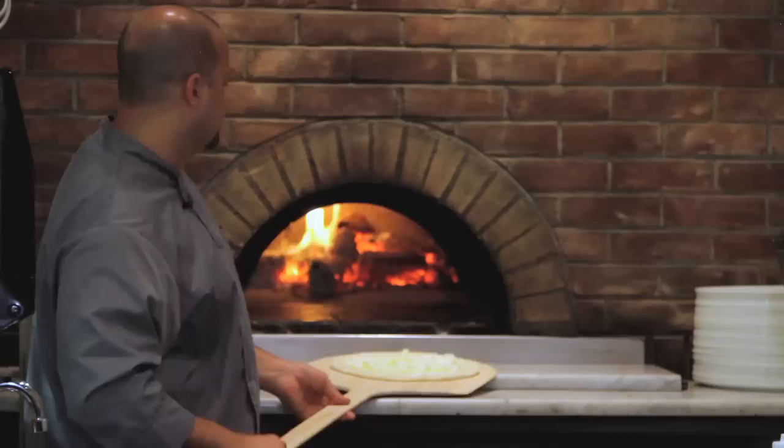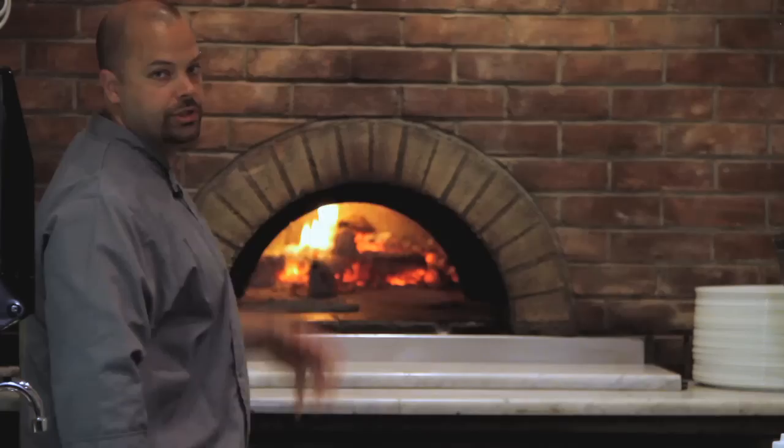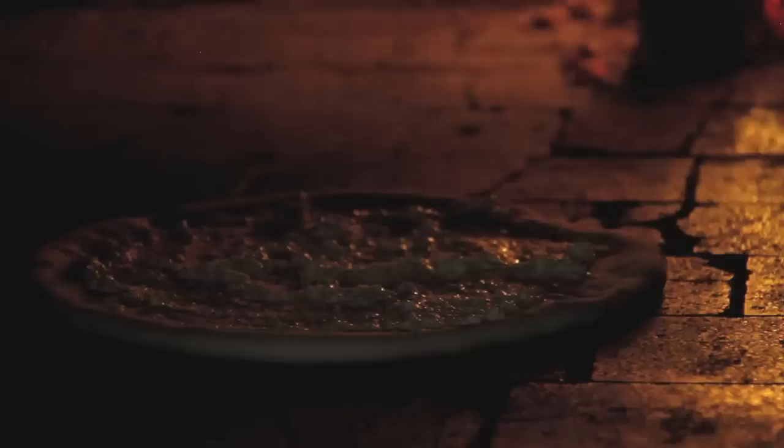This is a wood-burning oven, so my deck is about 700 degrees and my roof is about 850 degrees, so I want to be really careful in where I place it. I want it to cook without going too fast, staying away from the fire, so the dough gets time to cook before the cheese burns. It will take about 90 seconds in this oven.